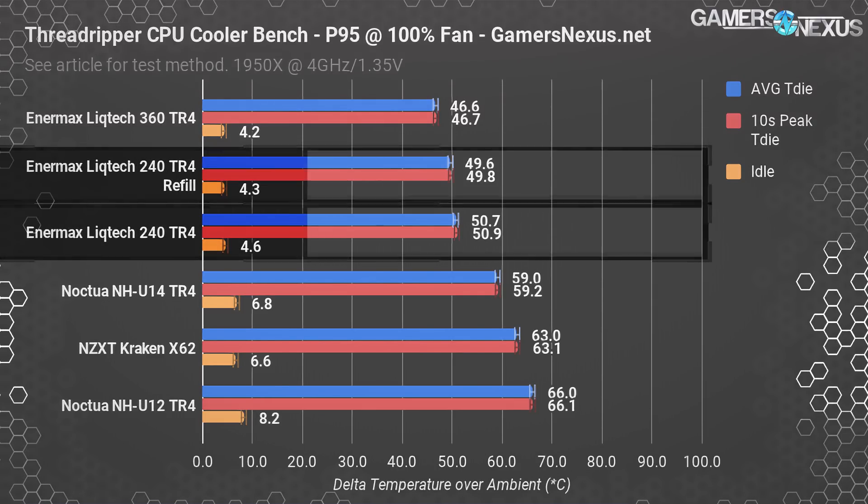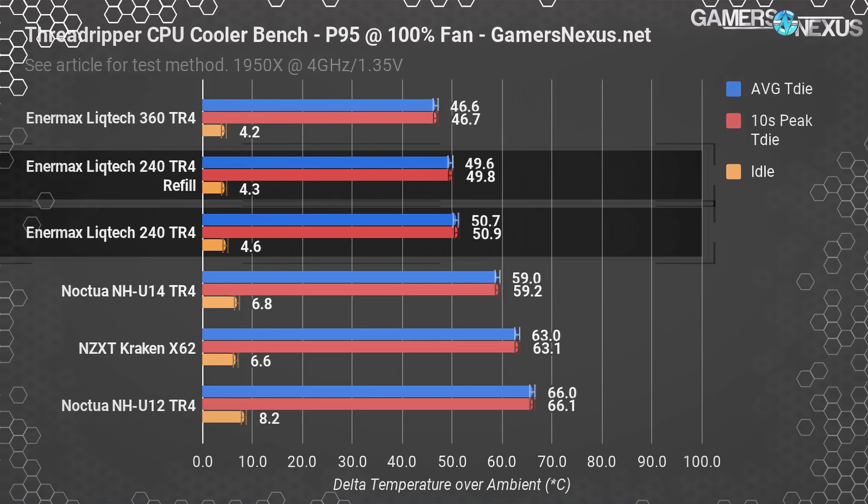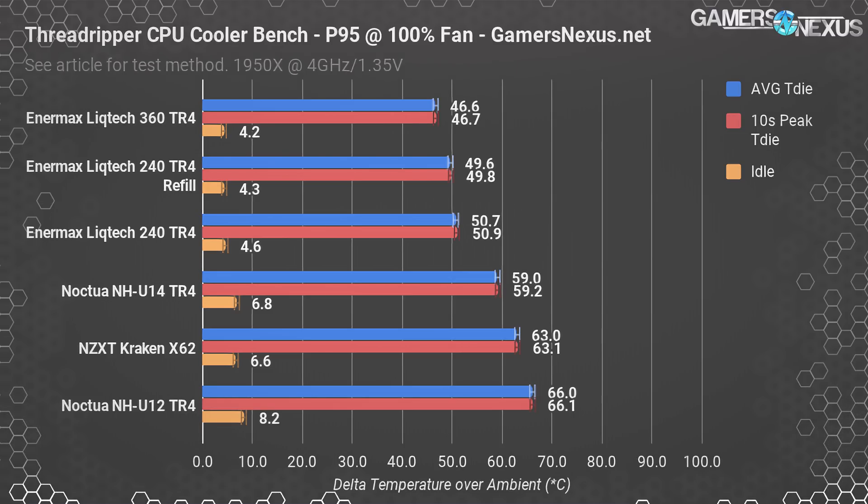The peak temperatures are similarly distanced, about one degree, and the idle temperatures are about the same. Refilling the coolant did not hurt performance, and may have slightly aided, though it's not an appreciable uplift if so.